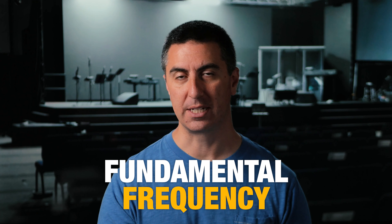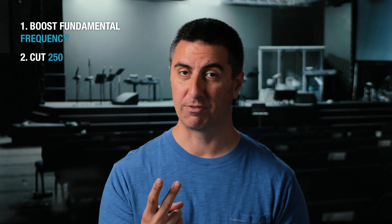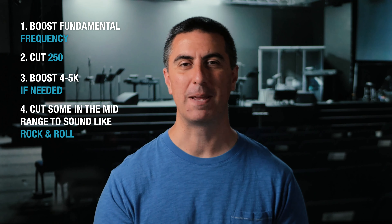Each drum has its fundamental frequency. It's got mid-range that I usually want to cut out, or at least address. And then it's got the stick attack, or the beater attack in the case of the kick drum. Nestled in the low mids around 250 hertz is something that happens with everything that's got a resonant head — it just feels flabby. So I often will cut that. We're going to boost the fundamental frequency and boost around 4k or 5k if we need more stick attack. And if we want it to sound like rock and roll, we're going to cut some in the mid-range.